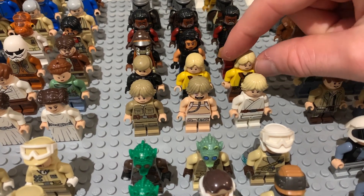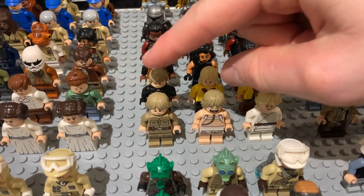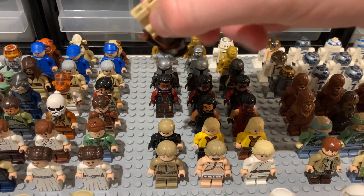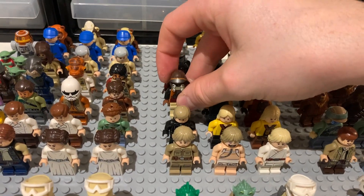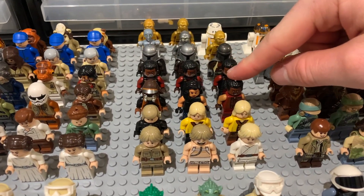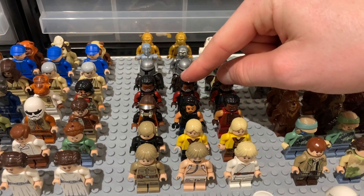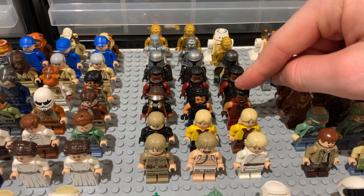We have Bespin Luke, a Bacta Tank Luke, a Farm Boy Luke, a couple of Lukes with medals — though I think that old hair piece looks bad — and an Episode 6 Luke. We also have a Lando from the Sail Barge in his disguise from Return of the Jedi, a Cara Dune, and four different Greef Kargas — three from the recent set and one from the Razor Crest.